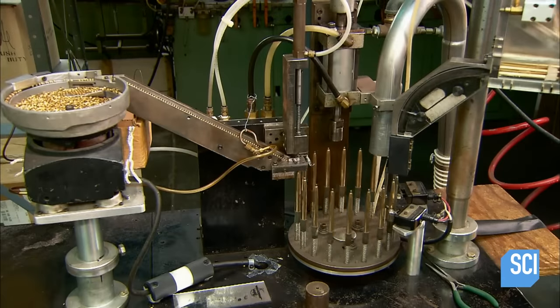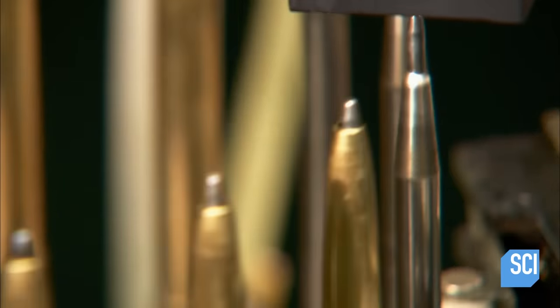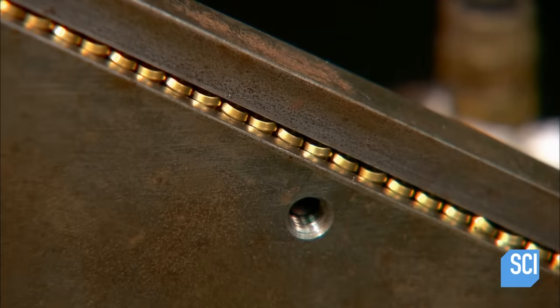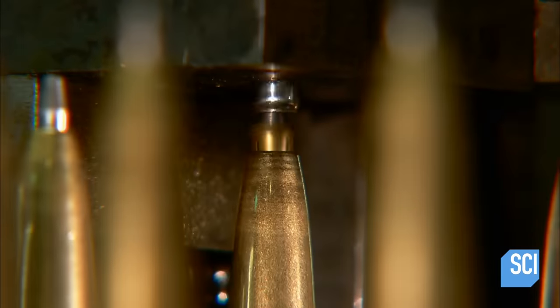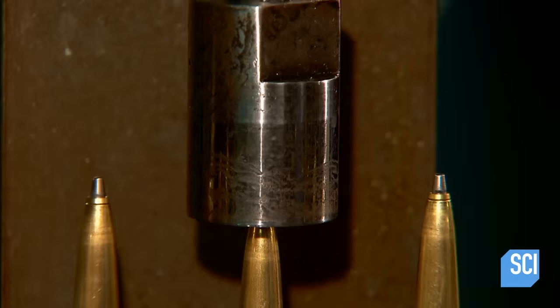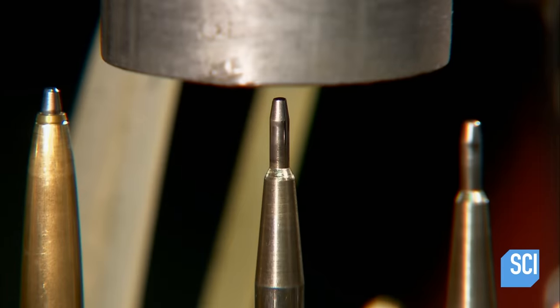To prepare the two-part brass body of the pen, a feeder drops the bottom part, called the barrel, onto each spoke of the barrel assembly machine. To straighten the writing end, the machine inserts a brass reinforcement piece called the nose tip. It then crimps the end, flaring the nose tip inside the barrel so that it becomes wider than the barrel opening and therefore can't slip out.